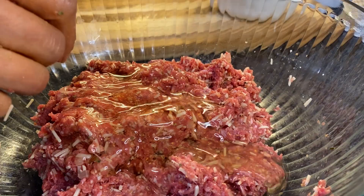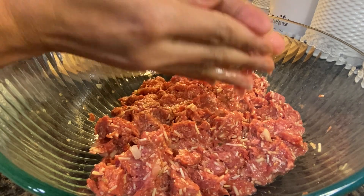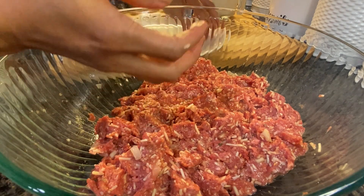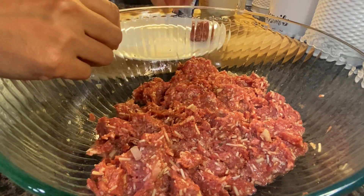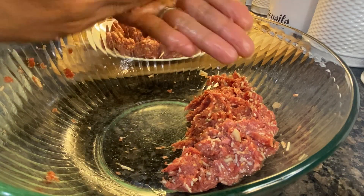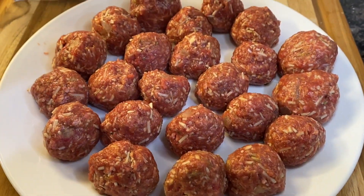Add some egg yolks and mix it together again — lots of mixing here. Now we are making our meatballs: shape them into one and a half inch meatballs, or smaller if you like — that is up to you. And here are our meatballs.